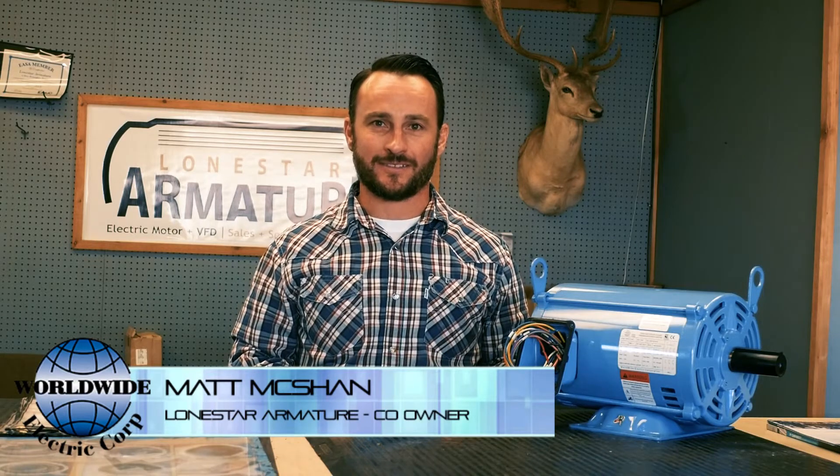My name is Matt McShann. I'm with Lone Star Armature. We are going to spend a few minutes to talk about the newly released Worldwide Electric ODP motor.